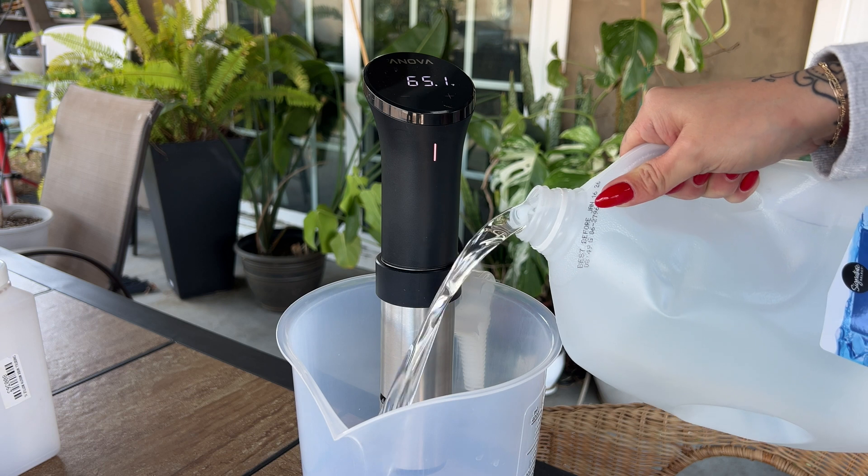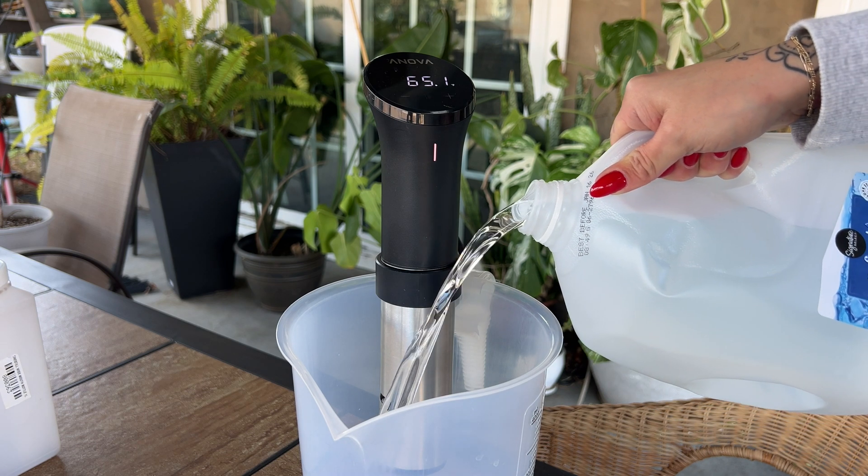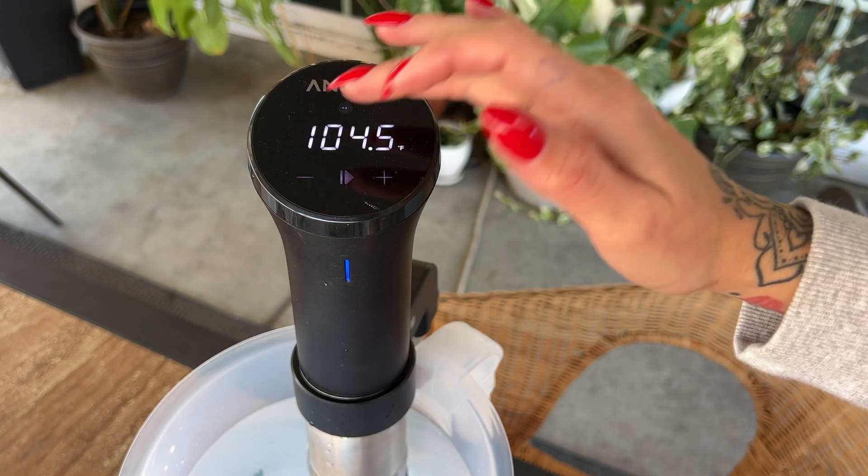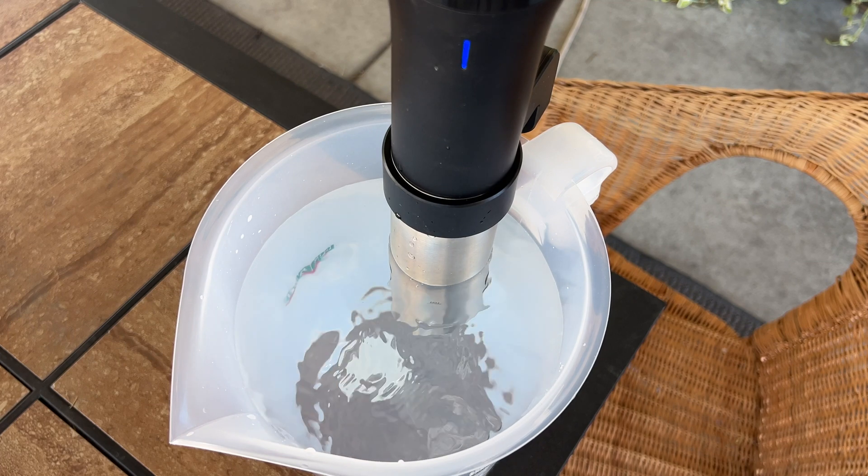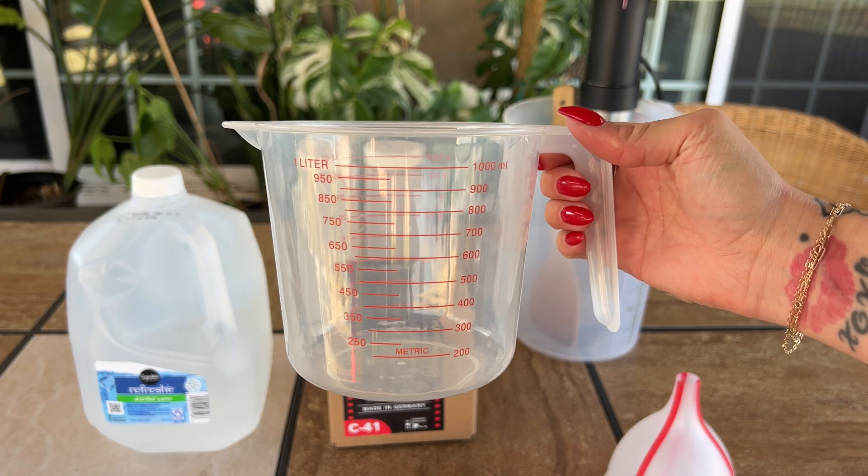I start off by using distilled water and my sous vide to heat it up to 104 degrees. Once that's heated up, we're going to start mixing up the developer. I start off by taking a measuring cup and filling it up with our heated distilled water.